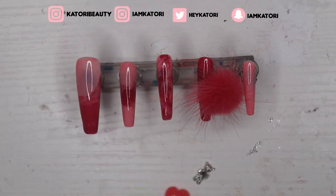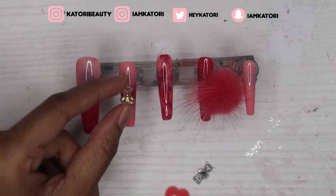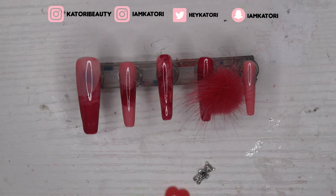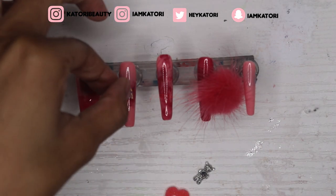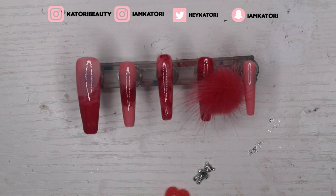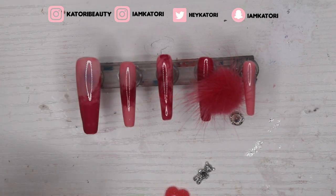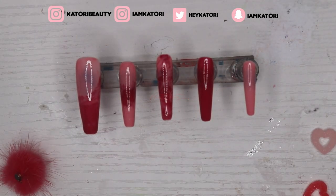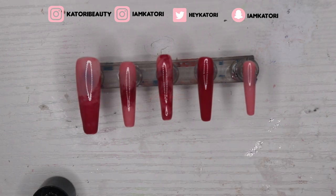I tried a bear charm, but it wasn't really hitting with this set. Then I tried another bear — still not hitting. The only thing I knew I wanted was the puff. I tried three different bears in three different placements just to see what would work, and honestly all of it was complete ass. So I just kept the puff. I'm not a quitter — I kept trying and trying — but yeah, I just stuck with the puff and I'm about to glue it on right now.